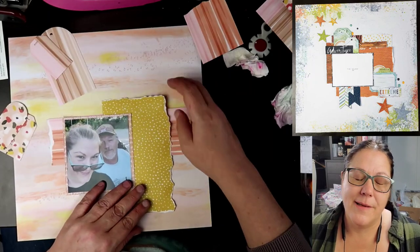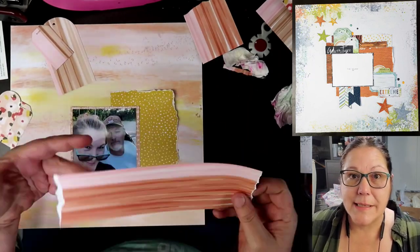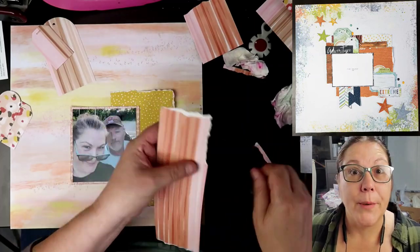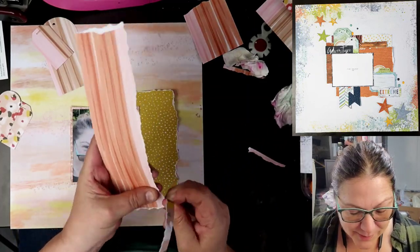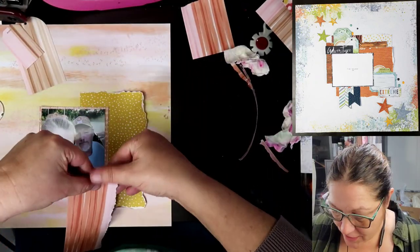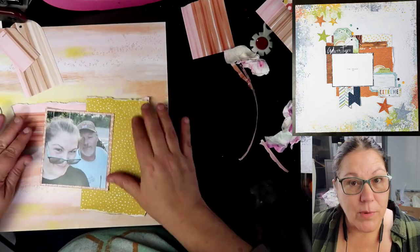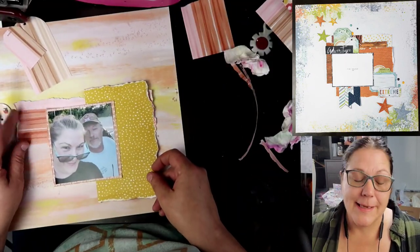It's just easier for me if I dampen and moisten the edges. A lot of people do not go the extra step and that's absolutely fine — for me it just works easier. Maybe my fingers are broken. We are going to be tearing this strip as well. This is going to be one of the strips that are going to be horizontal along the page. It's one of those striped papers that I was telling you about that has the tan and the pink and the orange.